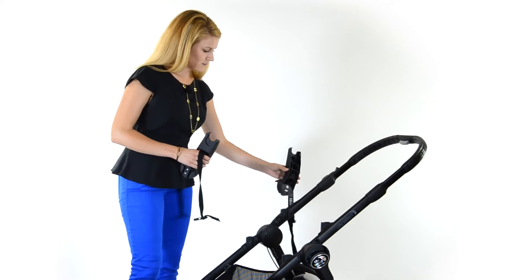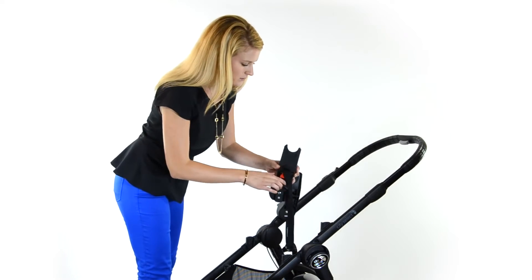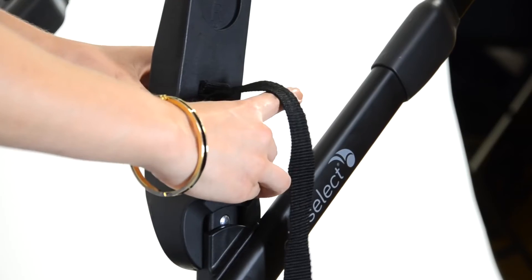First, what you're going to do is attach your brackets. The left goes on the left side, the right goes on the right side. Click into your frame.